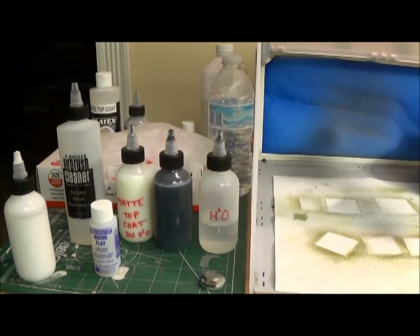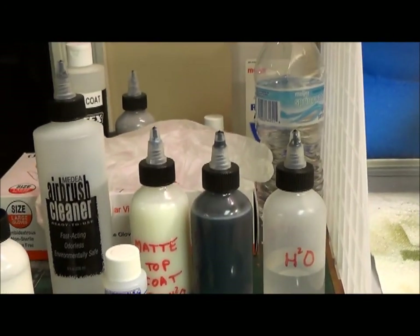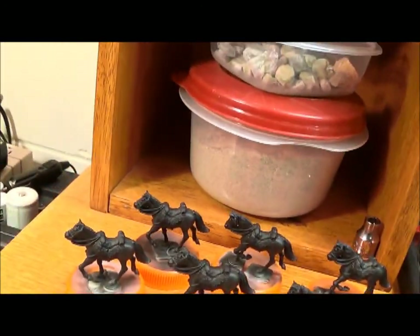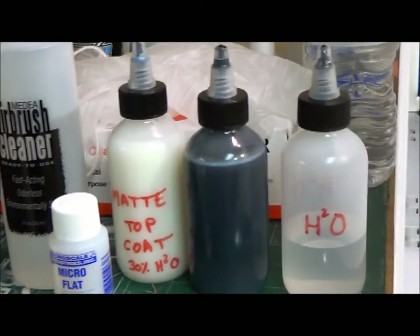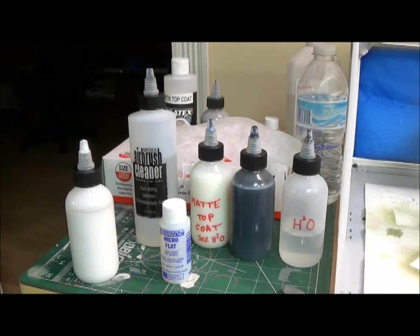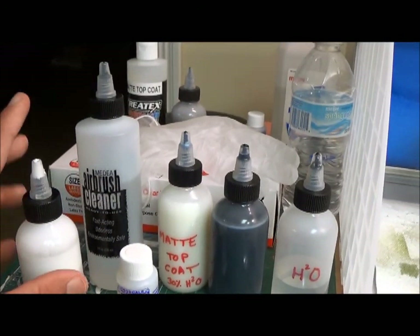Something I mentioned in a previous video: I picked up a bag of bottles — about 100ml with twist tops — 15 bucks for 20 of them on Amazon. I use them for wood glue for basing; the little pointy tip is really great at getting glue into the crevices of the bases. I've also got distilled water for thinning and for airbrush cleaning. For airbrush cleaner I'm just using distilled water with a few drops of soap — not even rubbing alcohol.